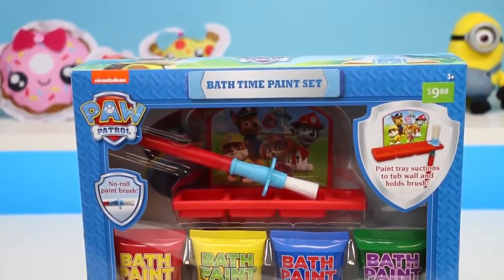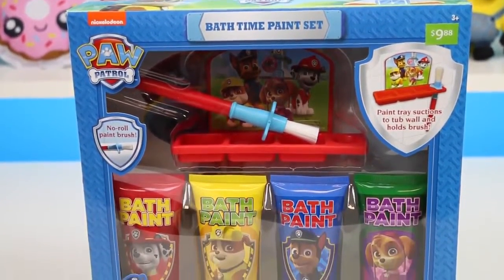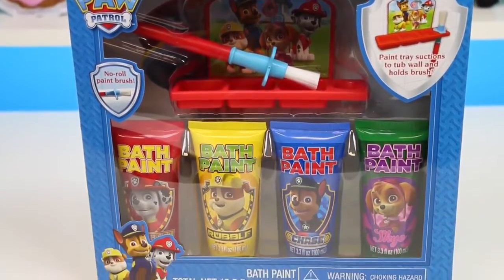Hey everyone! AwesomeDisneyToys here and we're gonna have another bath time party! We'll be playing with the Paw Patrol bath paints today.